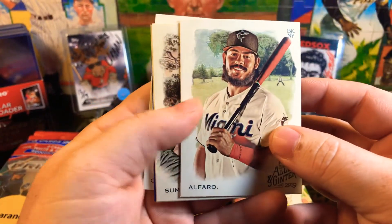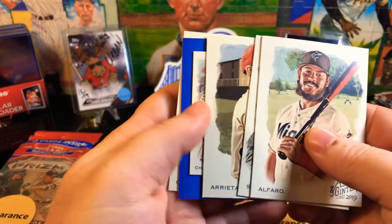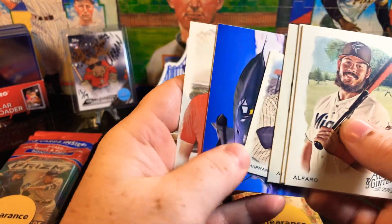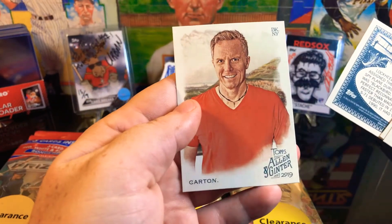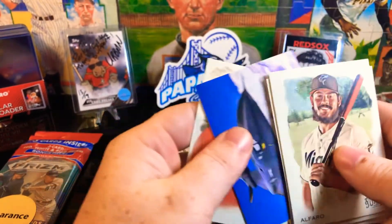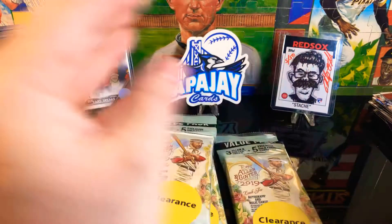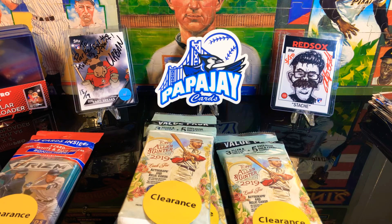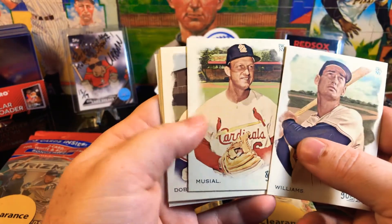First pack: got an Alfaro, Summers, Arrieta, and we got a Raulis Chapman history of flat card and a Carton. Augie Carton - wish they'd take those people out of these and just do baseball. Next pack we got a Ted Williams, Stan Musial - awesome.